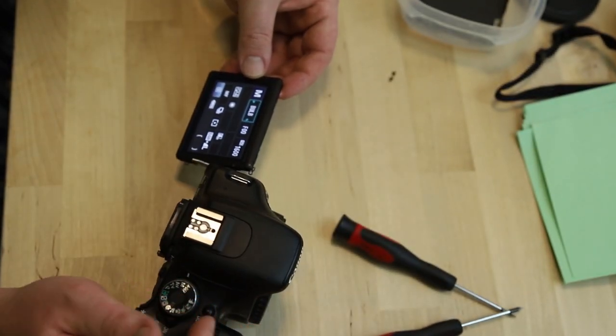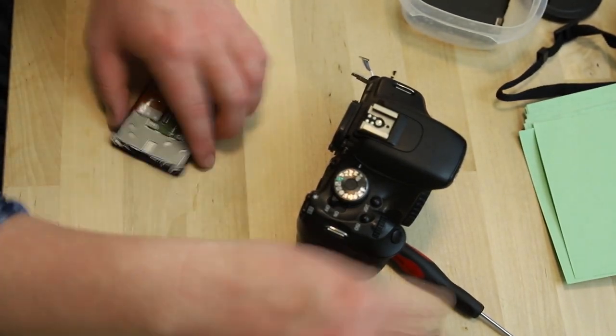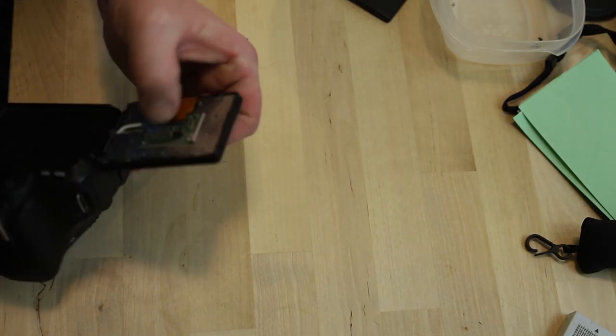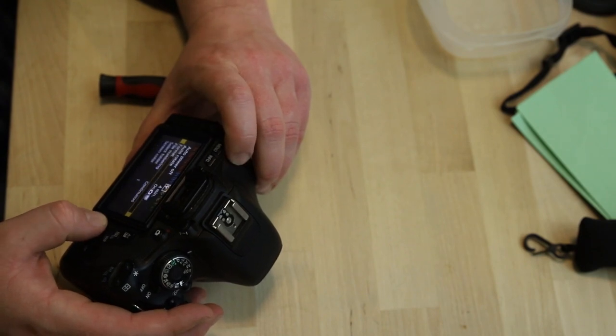I prefer to reattach the electronics and do quick tests before reassembling everything. So there you have it — a shiny new screen. I bought this screen from Amazon for about $35, but it came direct from China and took about three weeks to arrive. A month ago I took this camera to the local photography store and they gave me an estimate of about $250 to replace the screen. Next to me in the consignment area was a used Canon T2i for just $250, so I would have been throwing money away. But $35 and about 15 minutes of work seems way more reasonable.